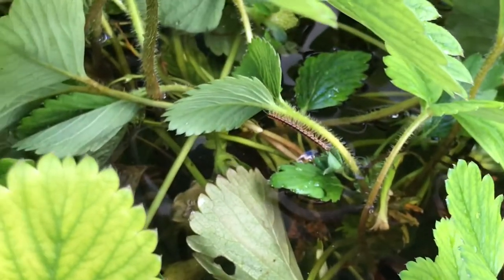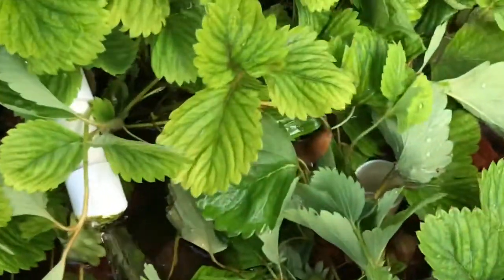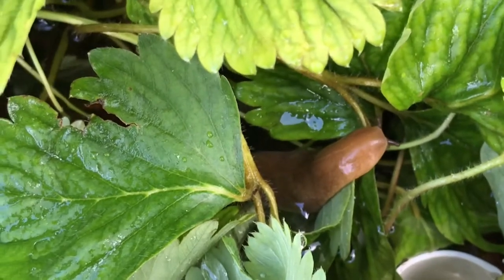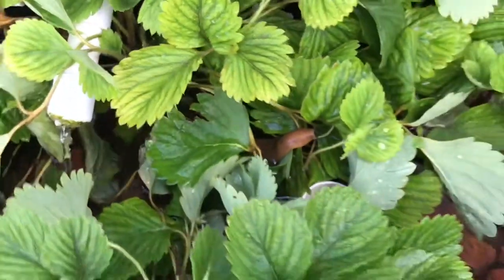Can we get the centipede on camera? There are like two or three of them — oh, there he is. And that is exactly why we're flooding the thing and adding the valve.